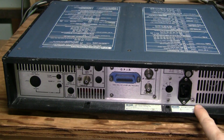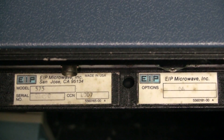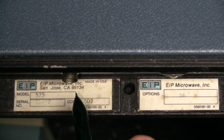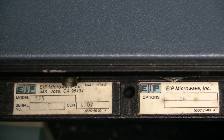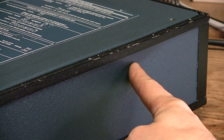Here is a sticker about Option 4, which is the high stability time base. The stickers read: EIP Microwave Inc., San Jose, California, Made in USA, Option 4. And here is the dent in the metal case I mentioned earlier.